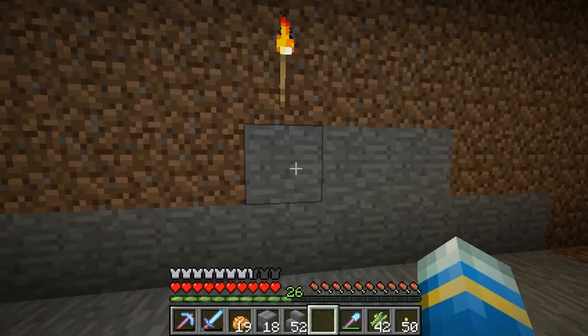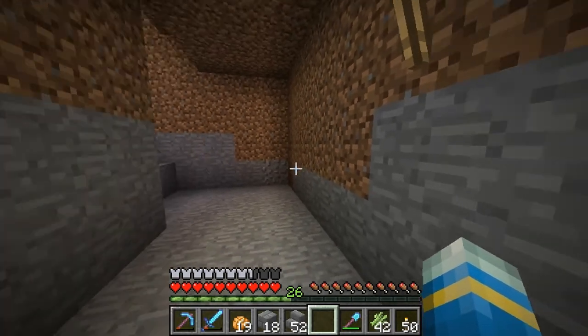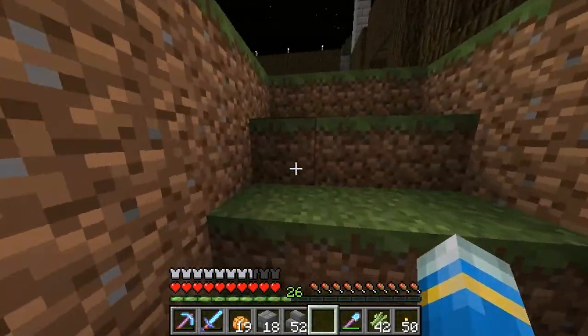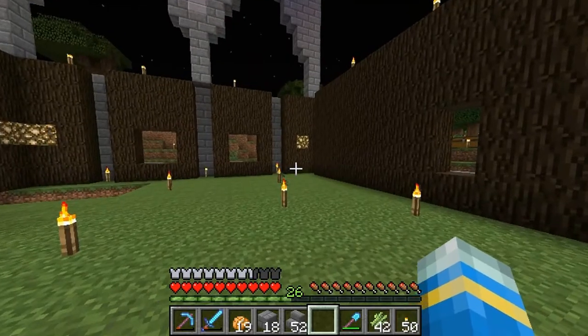Hello once again everybody, my name is Chris and welcome back to another episode of Unoriginal Craft. One thing I got to start doing — I always notice in my episodes I have high levels like in the 30s, but I only have 26 levels today. I got to start using my levels in the episodes more instead of enchanting off screen.